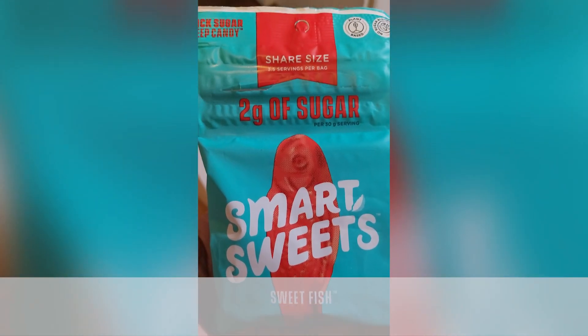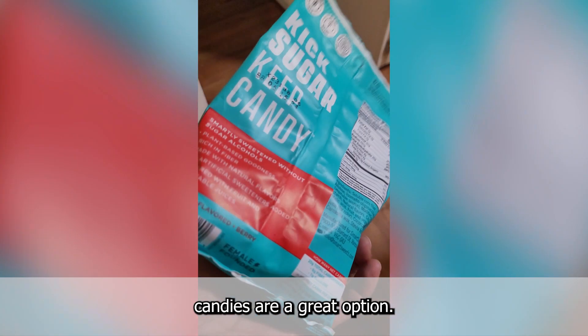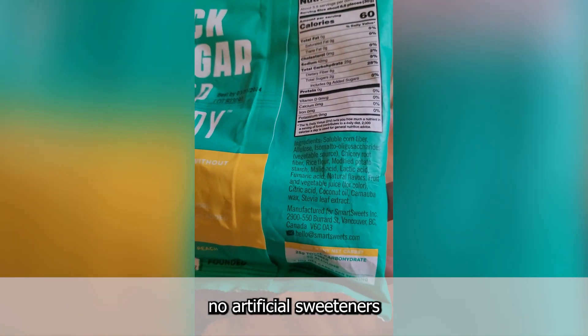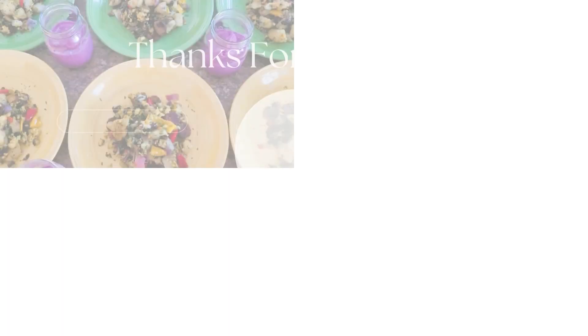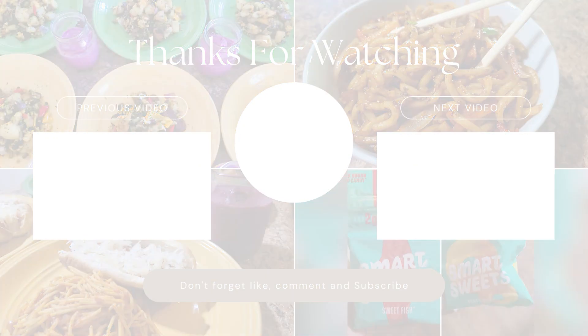Now if you're anything like me and my family and can't go most days without a sweet treat, then these Smart Sweets candies are a great option. The sweet fish and peach rings are way healthier than the store-bought alternatives — no artificial sweeteners or synthetic food dyes here. Just a delicious, guilt-free snack and the perfect way for my vegan family of six to end our day.